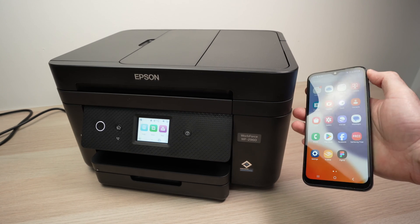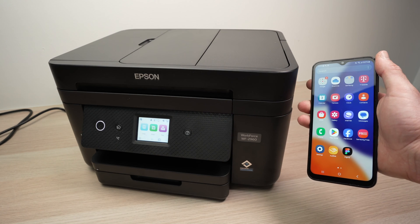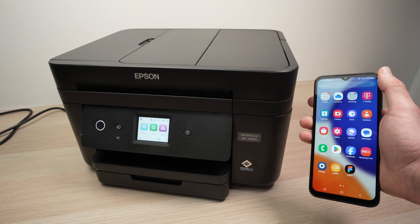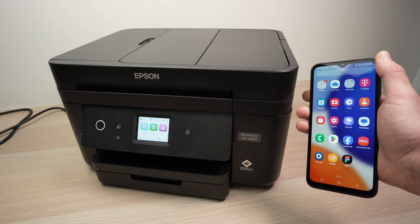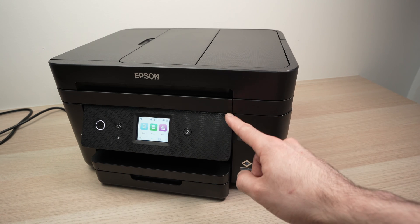In this video I'll show you how to connect your Epson Workforce WF-2960 or 2860 to your smartphone to be able to print and also to scan using Wi-Fi. I'll show you how to do everything, so let's get started right away by connecting the printer to your Wi-Fi network.